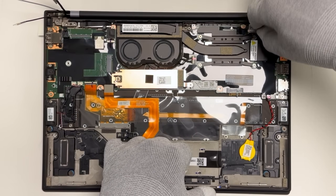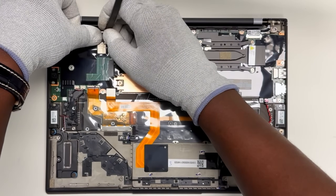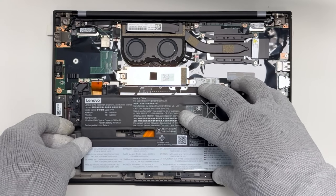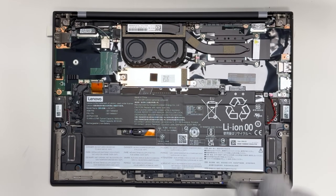Now connect the LCD panel, camera cable, and wireless LAN antenna cables to the system board. Place the battery into position using the six screws for alignment, then replace the screws.